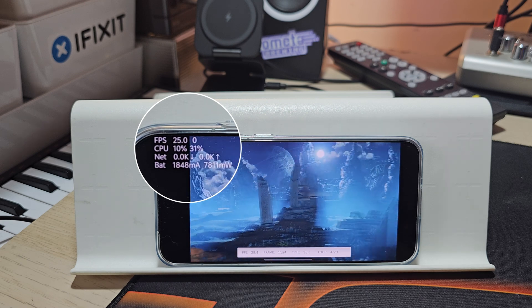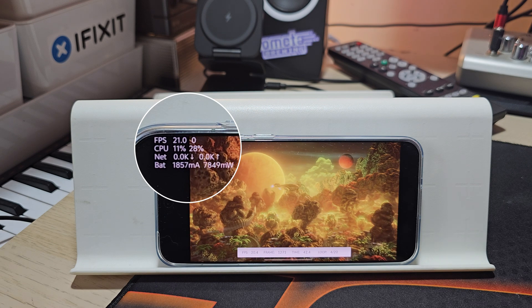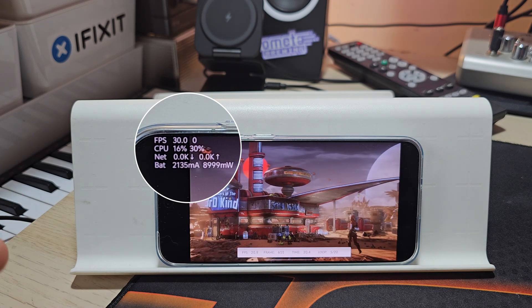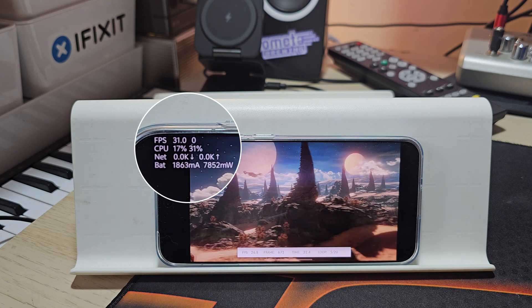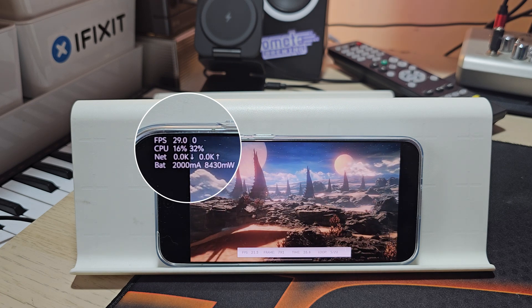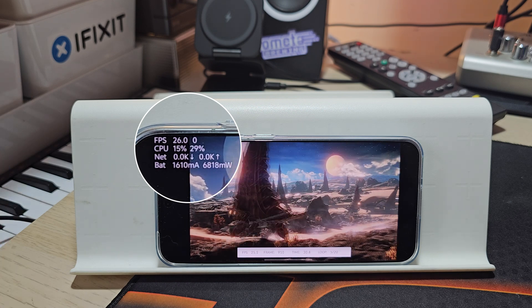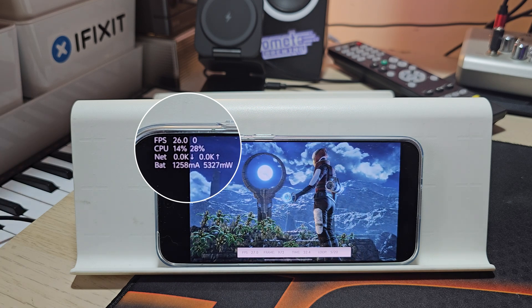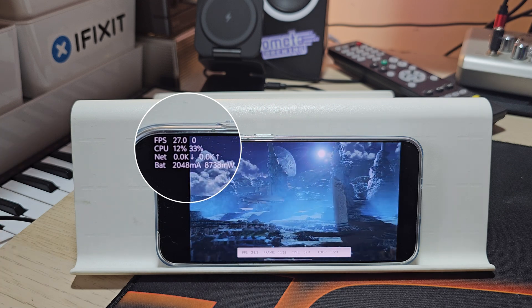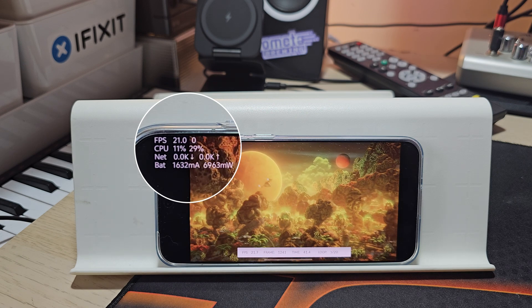Sadly we cannot see the GPU utilization, but I can tell you it is for sure 100%. I'm already in loop number 5. What really matters is: can the Vivo X200 Pro Mini with the Dimensity 9400 by MediaTek beat the Snapdragon 8 Elite — deliver better performance, or the same performance with less heat and less power consumption? Because remember, the more power it draws, the more heat it generates, and heat is the enemy for sustained performance.